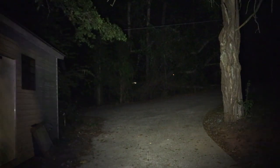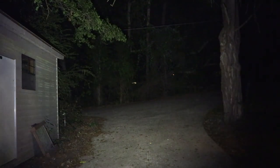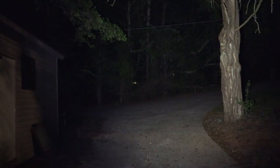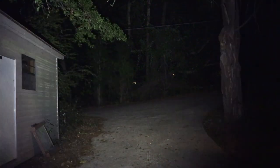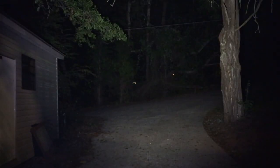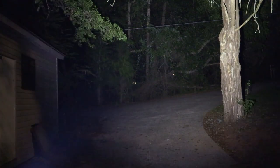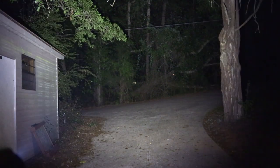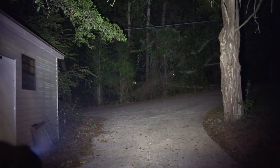Here we have the 5 lumens on the EDC — you really don't see much with the camera. Going up to 250 lumens, it's not bad; it gets a lot of light out there. There's no hot spot — just a nice diffused flood. Then we go up to 650 lumens. It does put out a nice amount of light. That little tree line right there is about 20 yards off, so it's not that far.